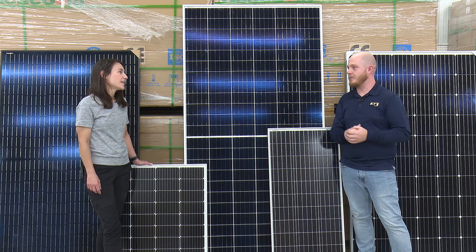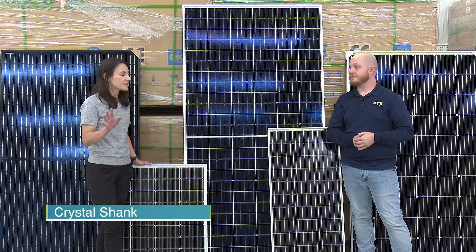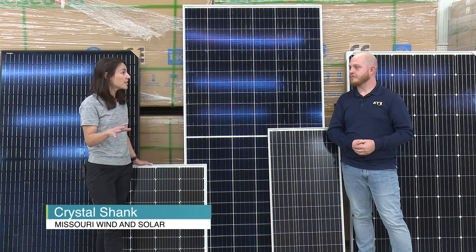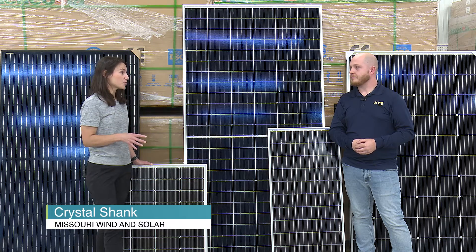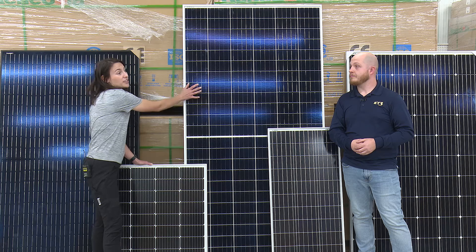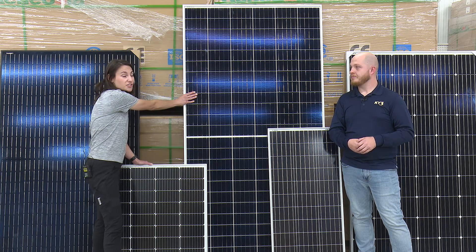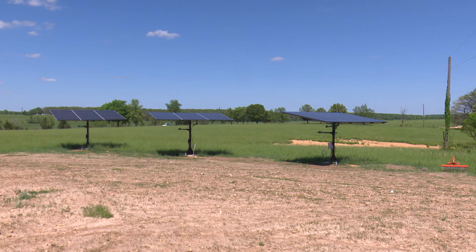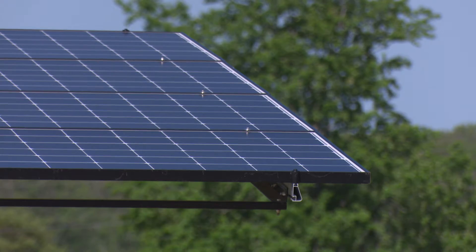It might seem confusing to some people. People that are just entering solar or just getting started might not realize the size of a solar panel. We've had customers want to load this panel in the back of their minivan — it's challenging to do. So when you do buy your solar panels, come prepared with a pickup truck.